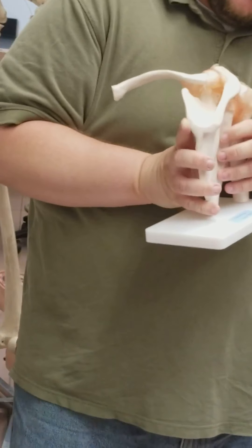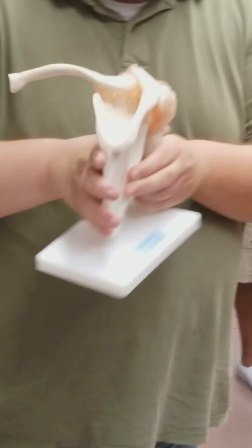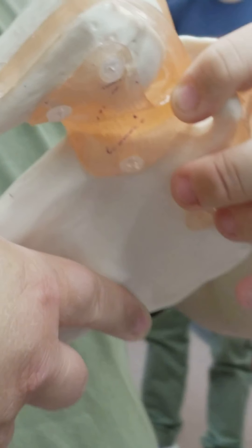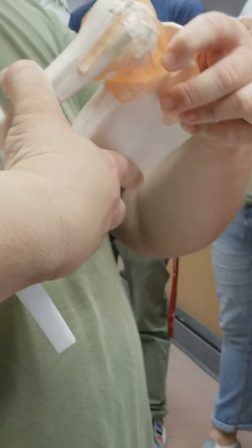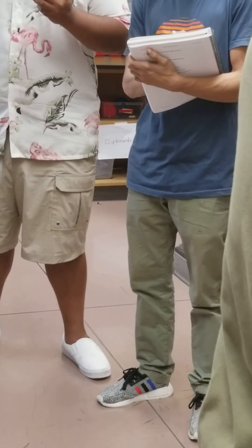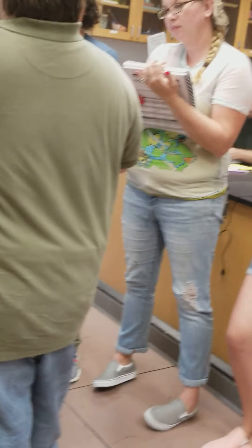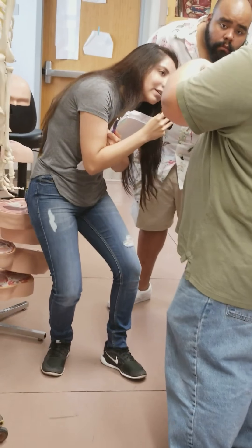If we pull the scapula back and expose the glenoid cavity, we can see the glenoid labrum right down in there, inside the glenoid fossa. Glenoid labrum right in there — just a little pad right at the base between the glenoid and the structure there.